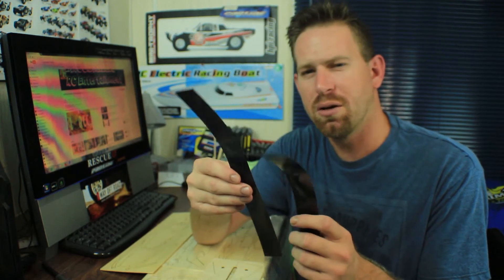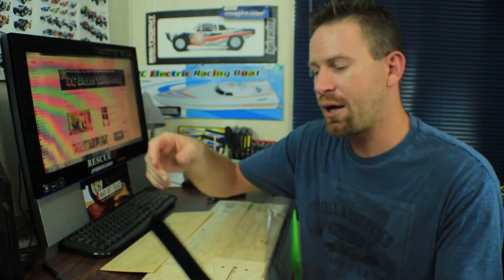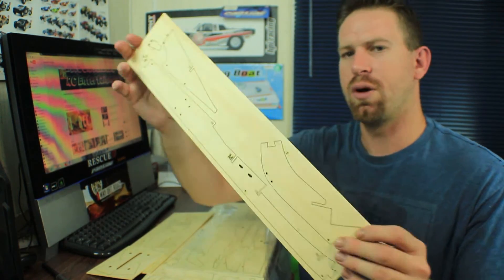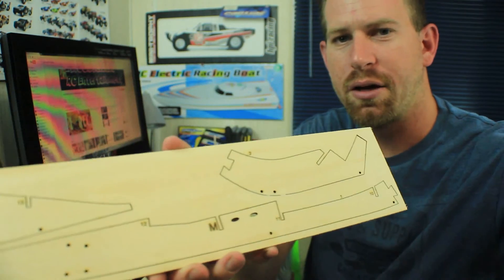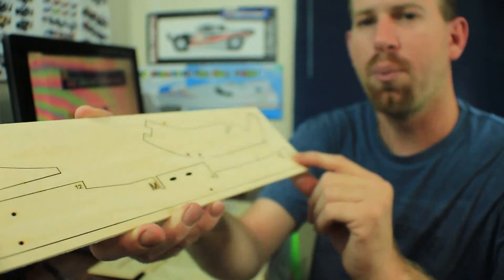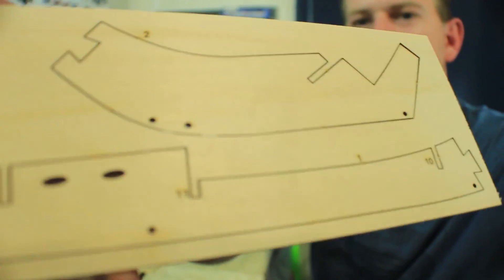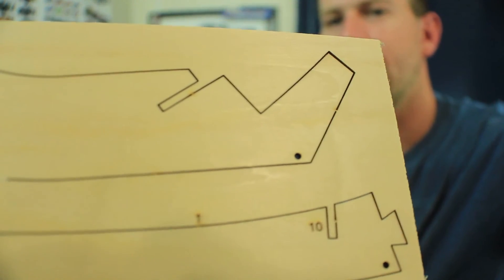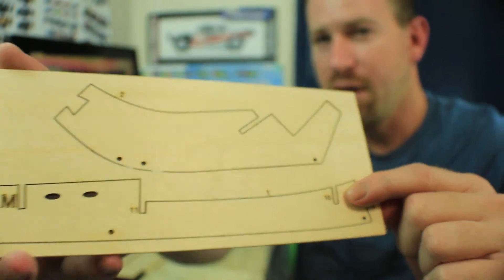We've got some black strips — I think those are for the windows if you want to block them out, though I might not use them. There's also a boat stand made of three pieces of wood. Another important detail: everything has been numbered. The instructions will tell you which numbered part goes where — so that's really well organized.